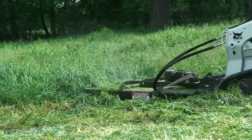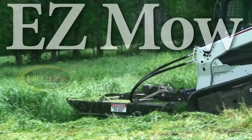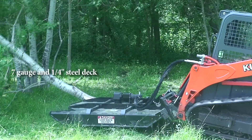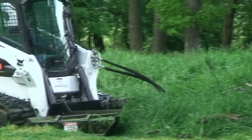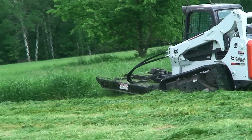Cost-effective, lightweight, and durable — that's the Easy Mobile Quick Attach. The heavy-duty deck helps push down trees and can take out up to a 3-inch diameter sapling. Thick grass and brush become well-groomed trails and manicured fields.